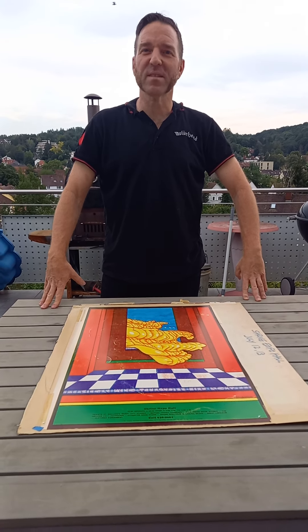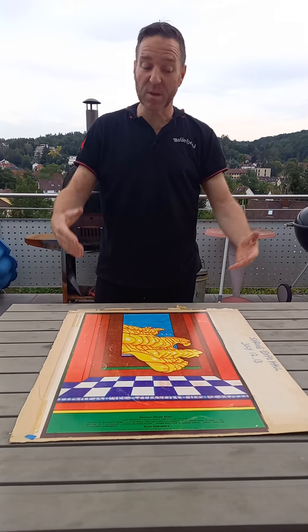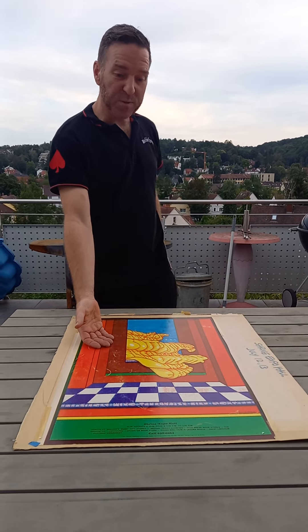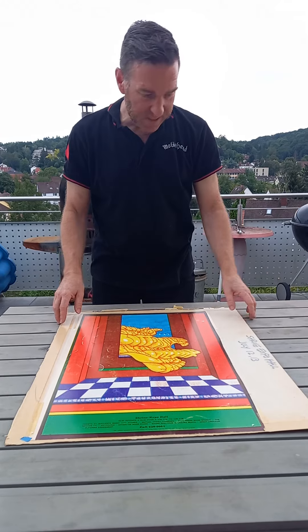Hello fellow Velvet Underground collectors! Welcome to another edition of Is It Worth My Time? Here are some poster rarities. You all know this beautiful neon rose poster. You can see this is actually worn, and this was taped to this.